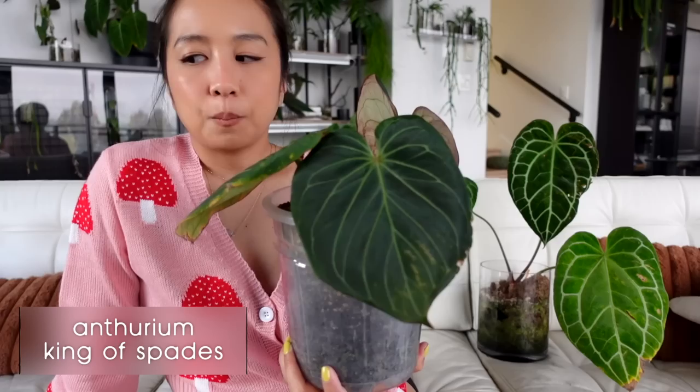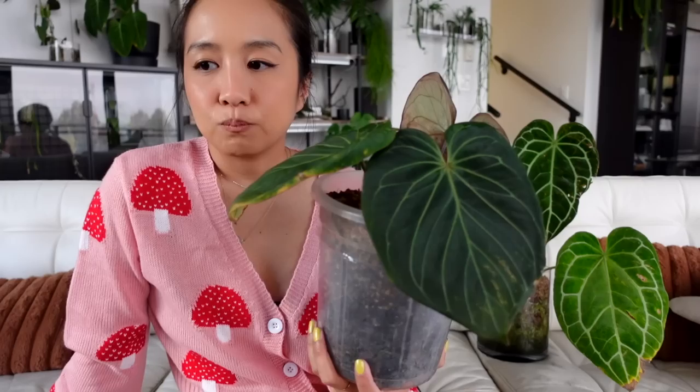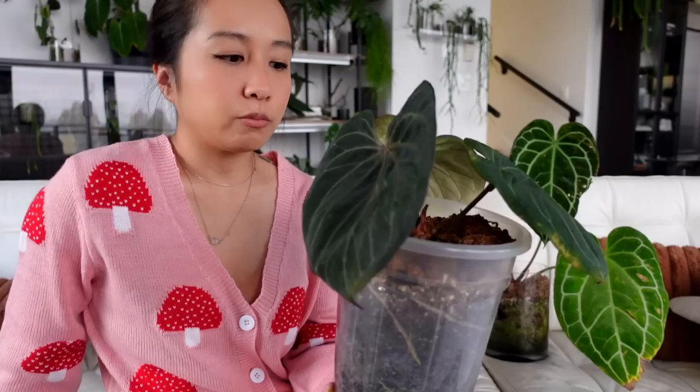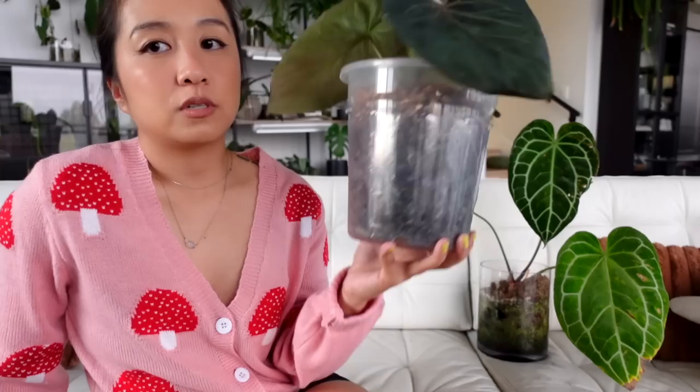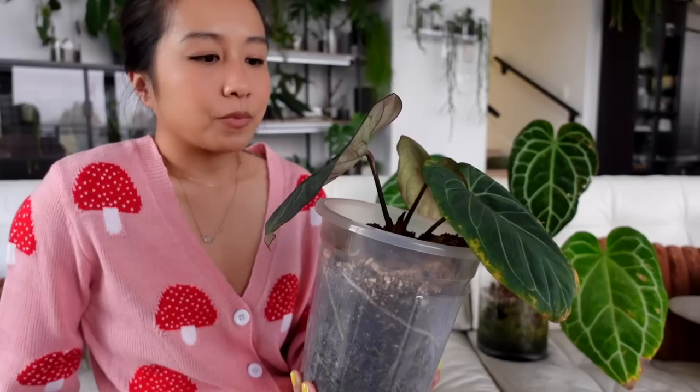Last but not least is my anthurium King of Spades — probably one of the most exciting imports I've ever had. I didn't even know this hybrid existed when we got it, maybe end of 2020 or beginning of 2021. It was a little more pricey and I was worried about burning money, but this plant has been so good both in a greenhouse and out. We did have a little trouble coming out of the cataphyl a few times, but that's because I haven't been the most attentive plant parent — when you let anthuriums dry out completely, they will show you they're unhappy.